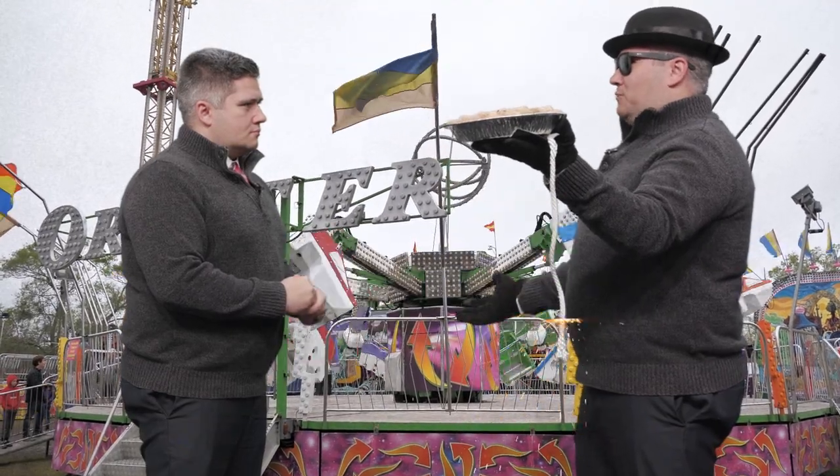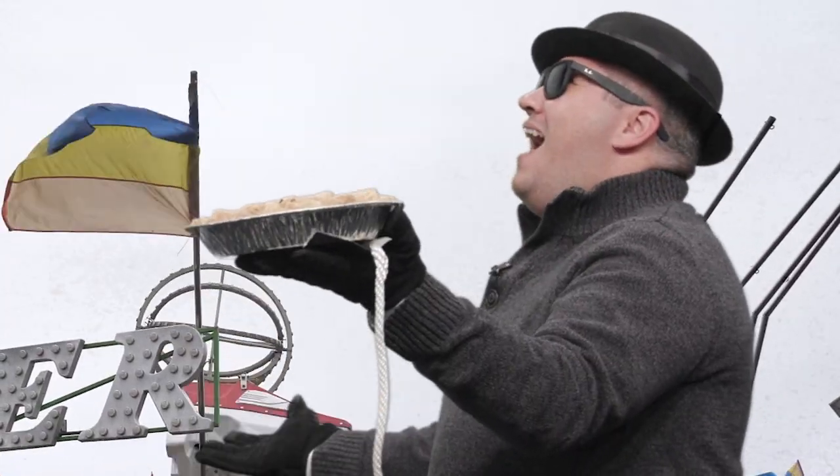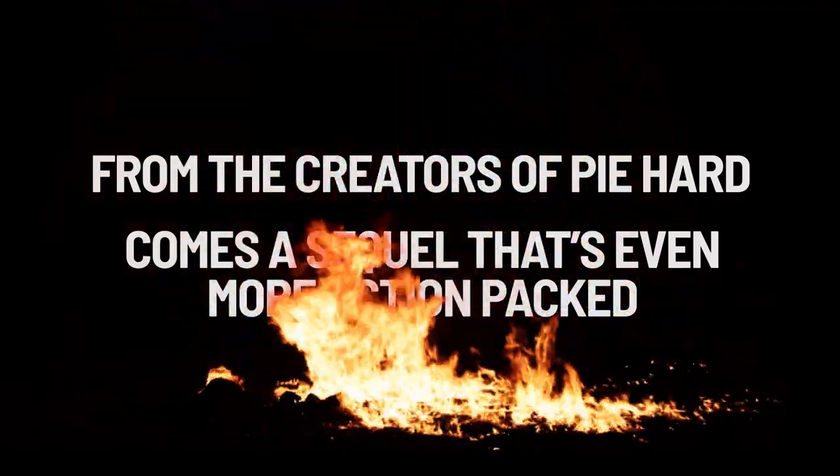You're too late! The pie will explode in 30 seconds and there's nothing you can do about it! Exploding with flavor, that is. From the creators of Pie Hard comes a sequel that's even more action-packed.